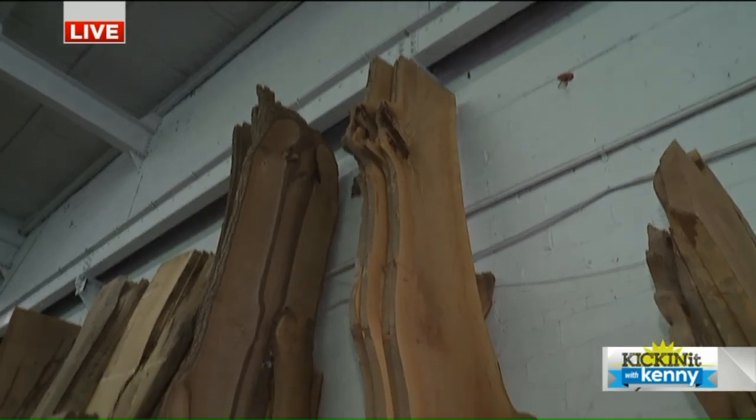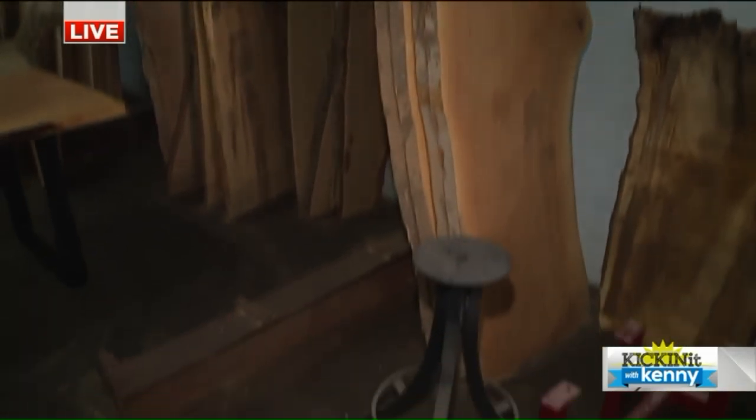That is a big tree, probably about 14, 15 feet. We're going to take a look at what happens after all this process. But that is a beautiful table, man. Something else, right here at a piece of Cleveland. Urban sawmill happening right here. Tons of lumberjacks in this place, but I'm the only one wearing flannel. Go figure. You look the part. That's all that matters.